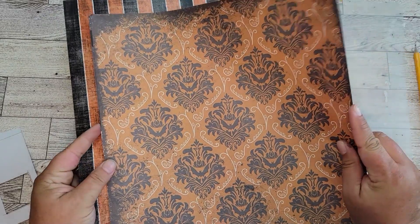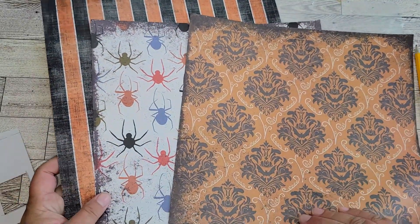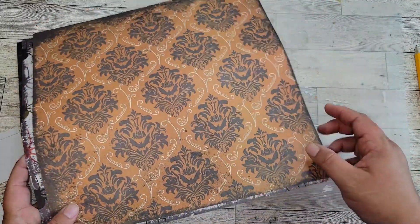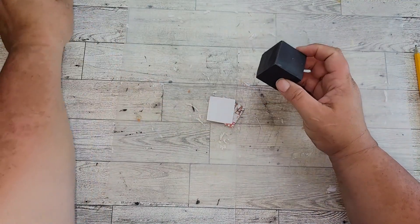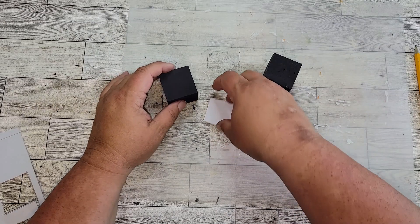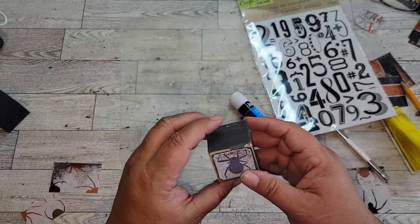Now we're going to work on our cubes. You're going to need different types of scrapbook paper. I made a pattern by tracing my cube onto a piece of scrapbook paper, cut it a little shorter, and ended up cutting out 12 pieces total because each cube has six faces.